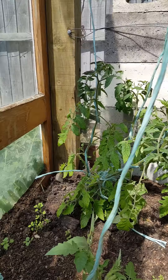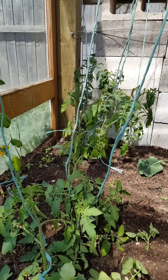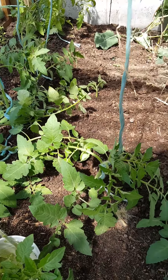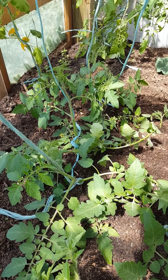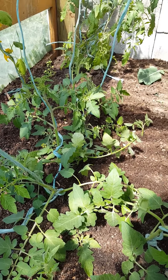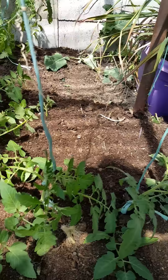You can see laterals growing in the back corner there. I also have Gardener's Delight, and Gardener's Delight is one of my favourite eating tomatoes. Warm off the bush is obviously why they're called Gardener's Delight — they're just a mouthful, they're just beautiful.